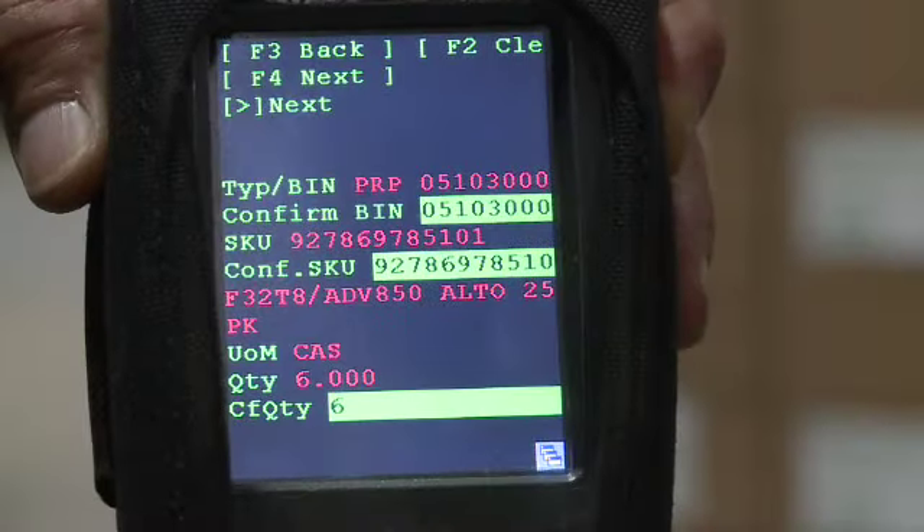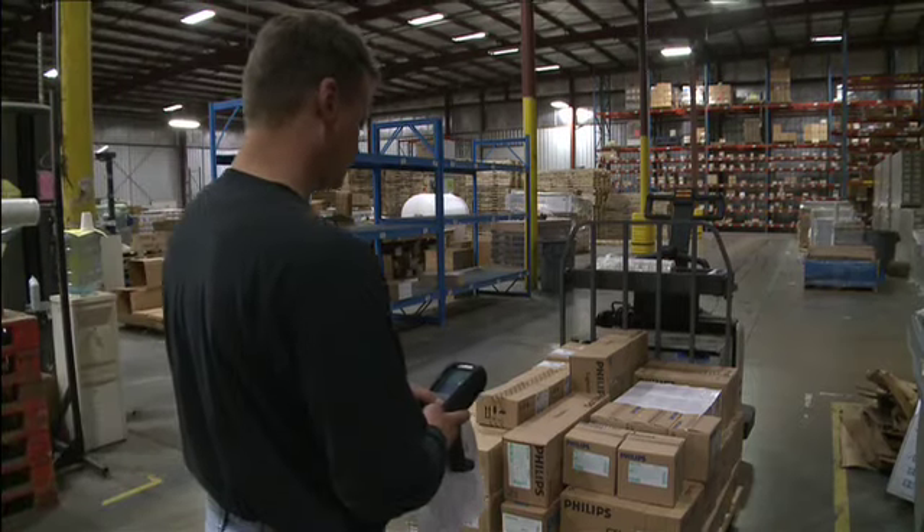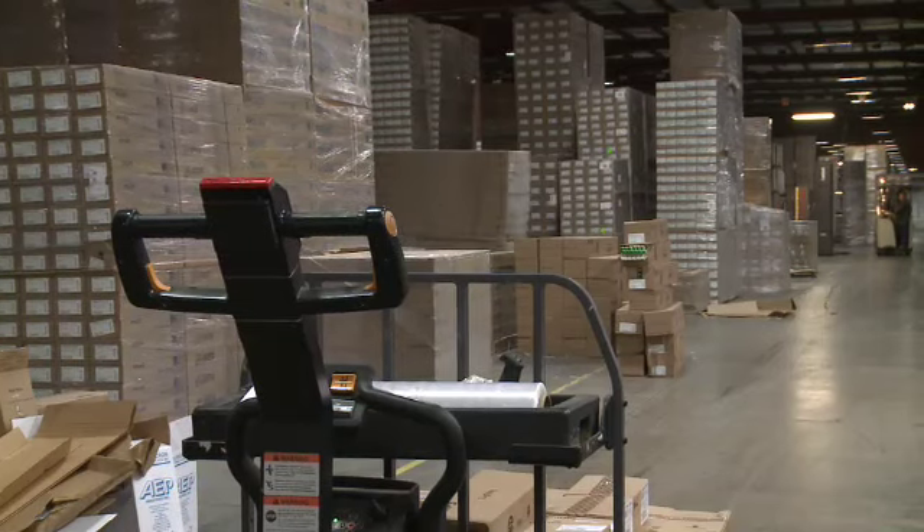The RF scanner will tell you if your TO is complete. If it is not, it will prompt you where to find the next products to complete the TO.